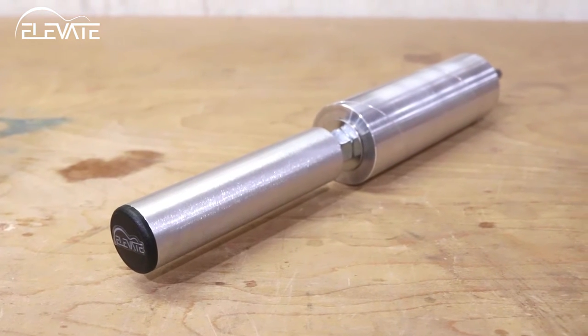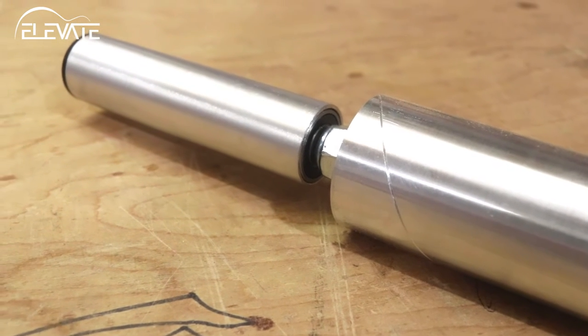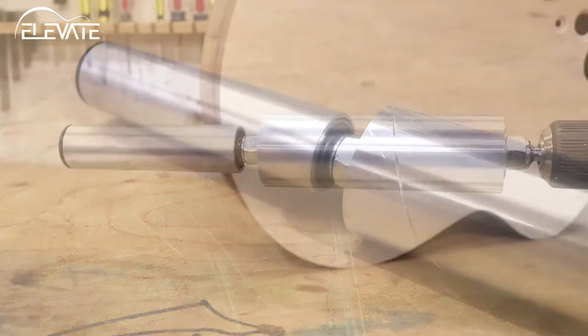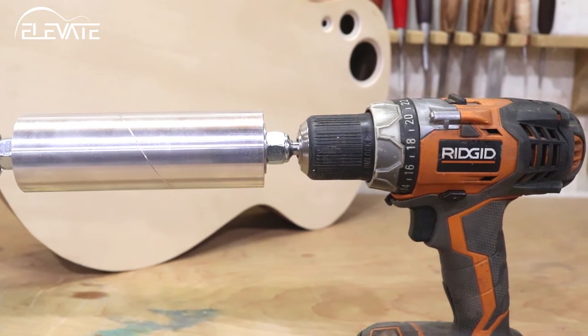The Rolling Pin Sander is constructed of a ground steel shaft that connects via ball bearing to an aluminum handle. Its machined aluminum drum ensures that you can get a truly flat surface, and the sander is driven by an ordinary handheld drill. This adds the benefit of variable speed control, as well as being easy to maneuver.